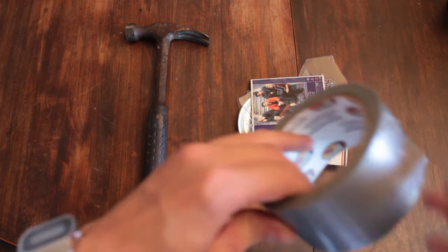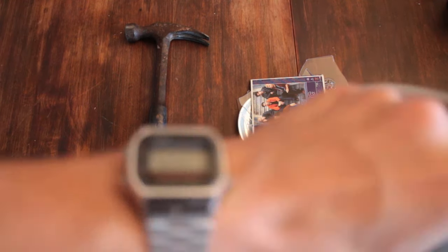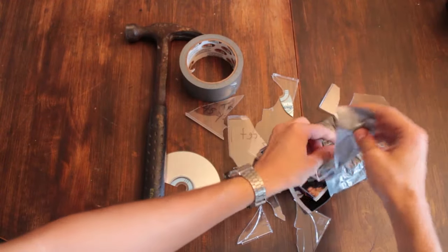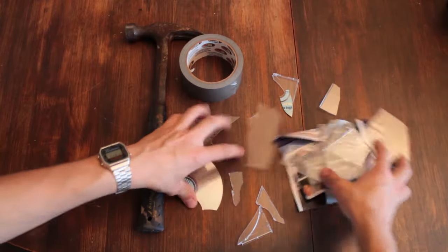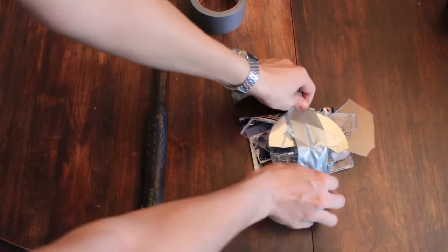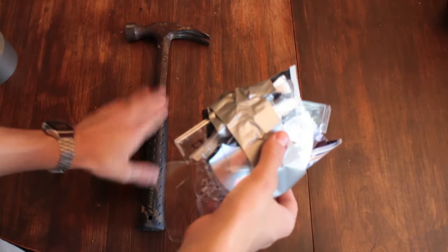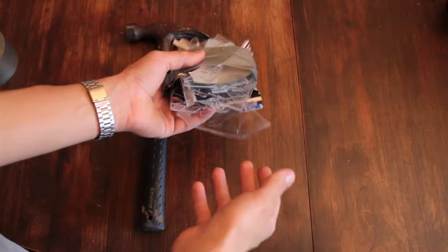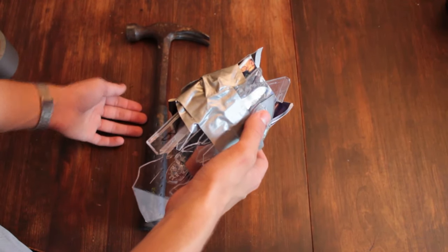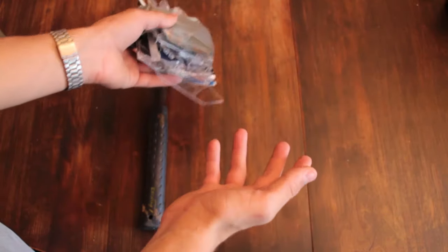We can still take our duct tape and just kind of stack these pieces on. We're gonna make a Backstreet Boys sandwich here. Tip this together. Now, even though the hammer held up, this will still work like this. So if you don't have the money to go out and buy a hammer, you could still just buy the CD and it would work okay.